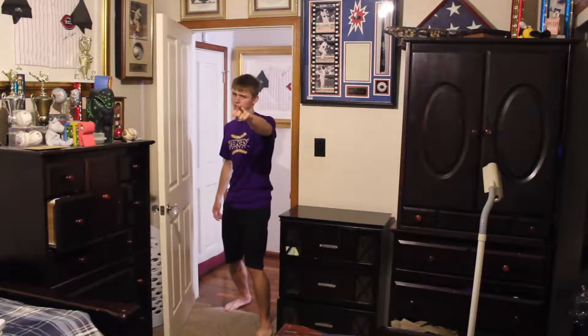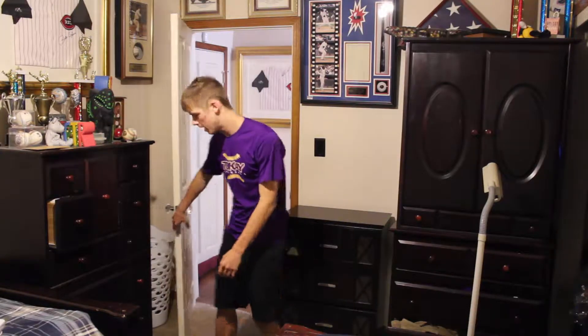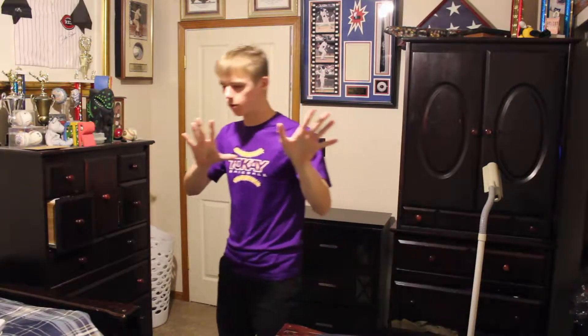Hey guys, massive legend here. Please don't accuse me of copying Max — come on, guys, you know I'm original.